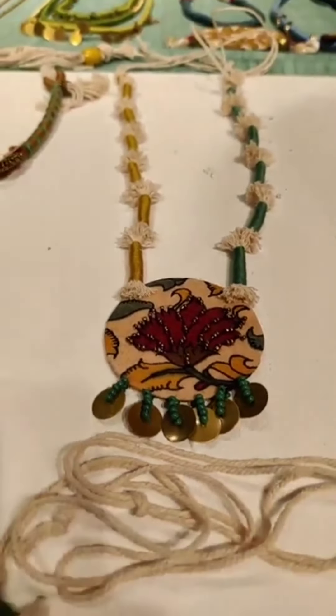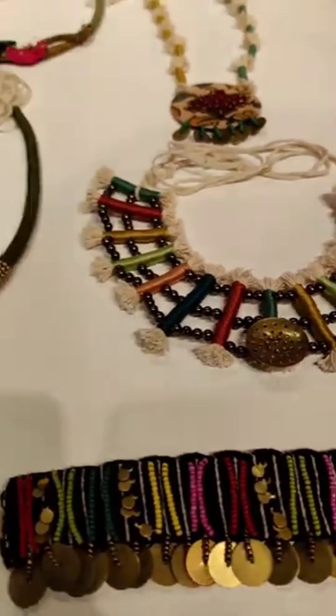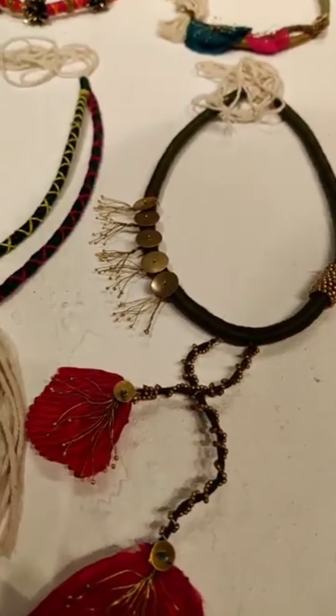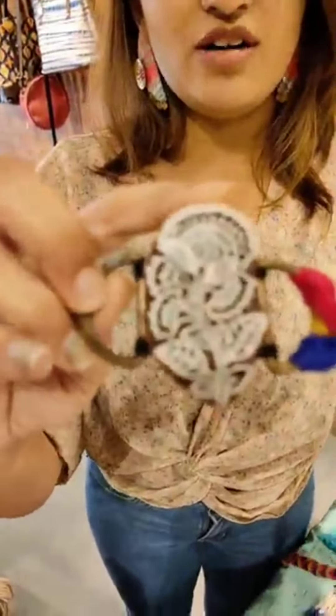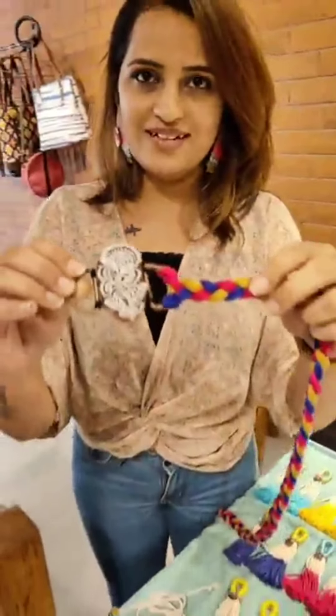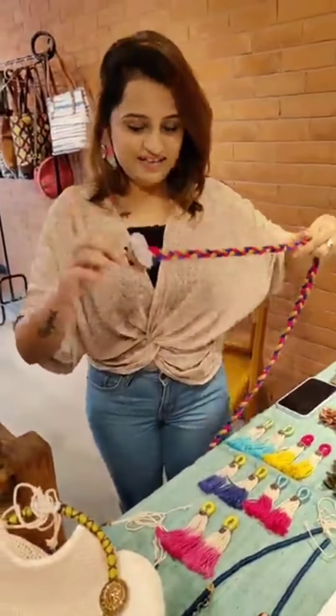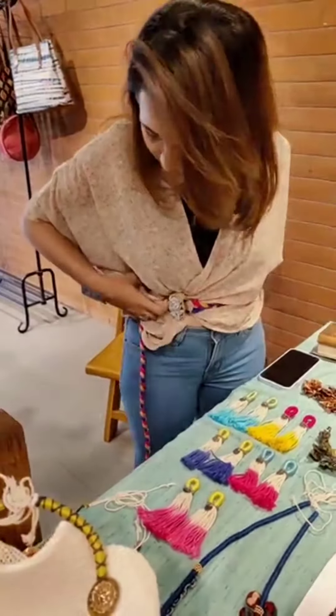It's a textile base. What is textile base? It's a block belt — yes, it's a block print. The fabric is used as a belt. So we use it as a belt, like this. Wow, this is something new.